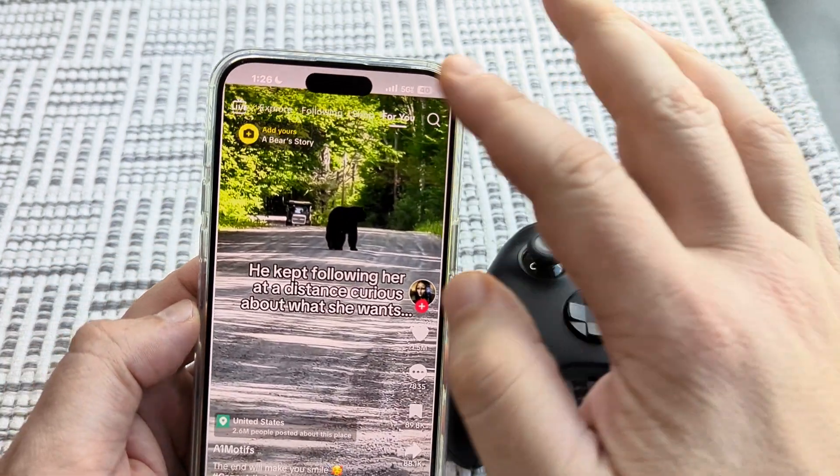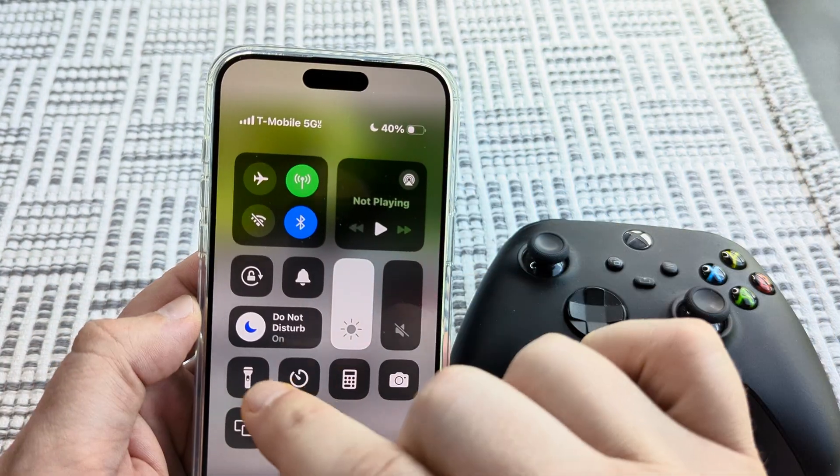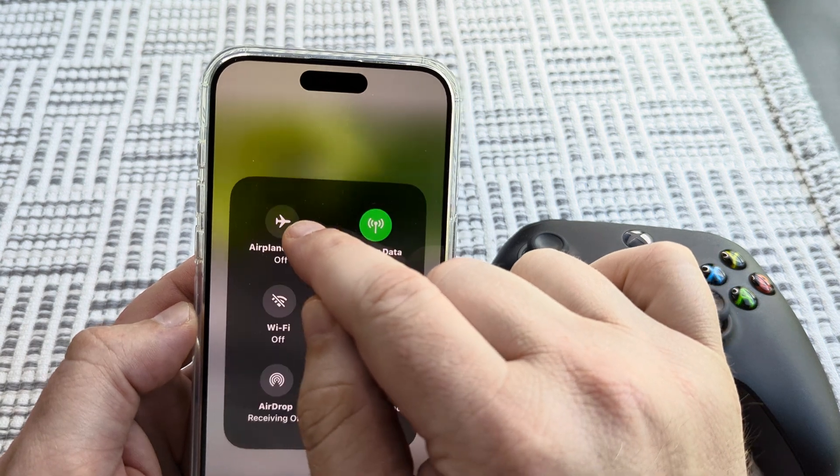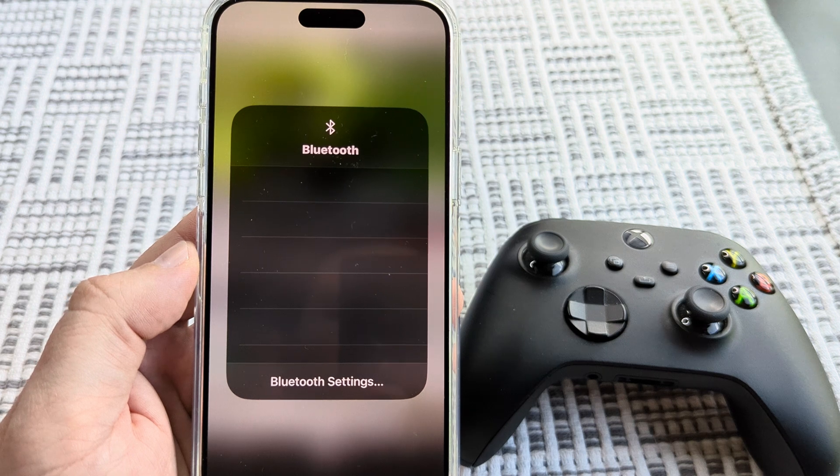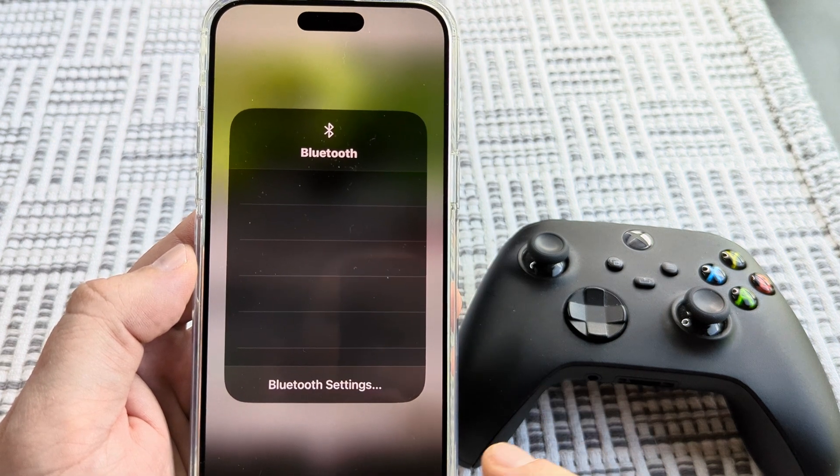And now you can see that it is off, so it is not connected any longer to my device. If you go into the Bluetooth settings, we're going to look and see if there's anything connected — and nothing's connected.